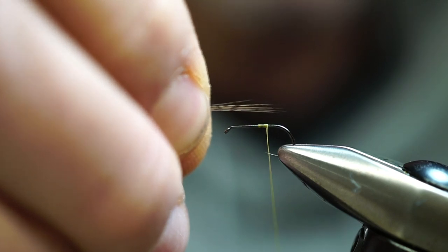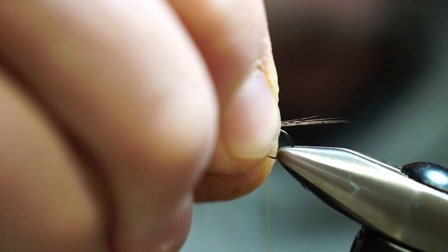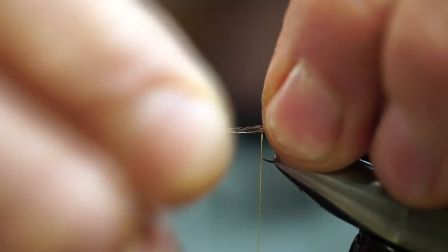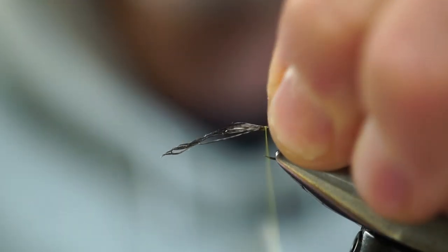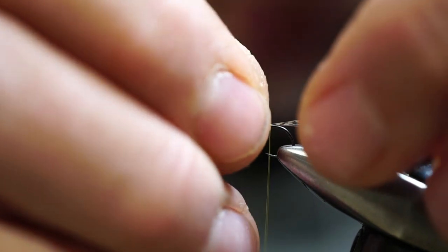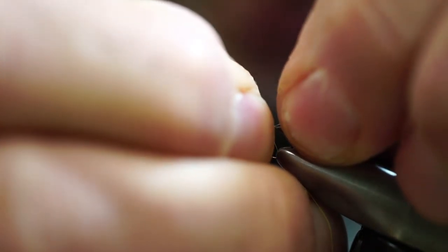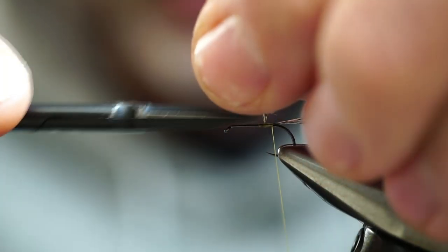We're going to use the pinch hand technique with our right dominant hand — pinch, measure that off, and the thread is already at our tie-in point. Place that right on top, switch hands using that pinch technique, coming around making one loop and then two wraps total, three. If you get a little too long like I did there and there aren't too many wraps, we can slide it and cinch it down. There's our tail.